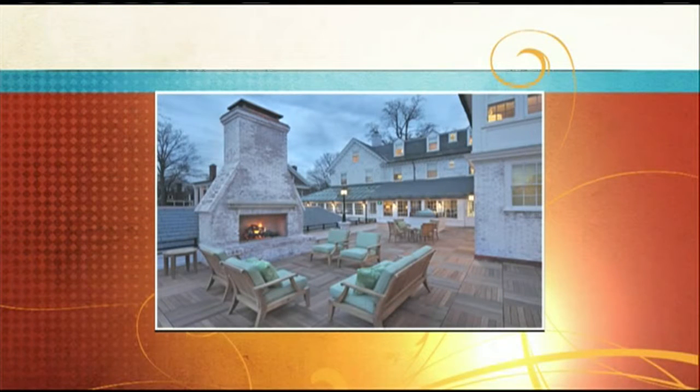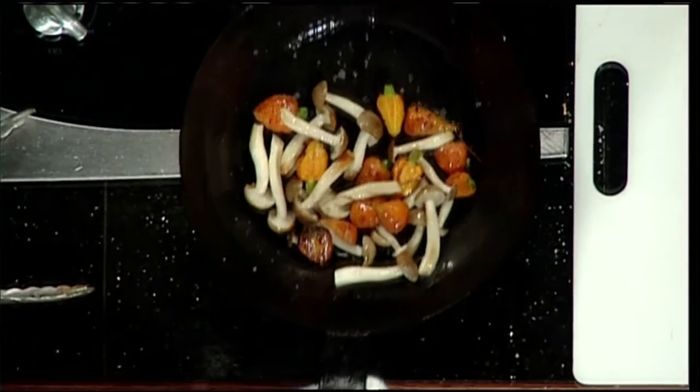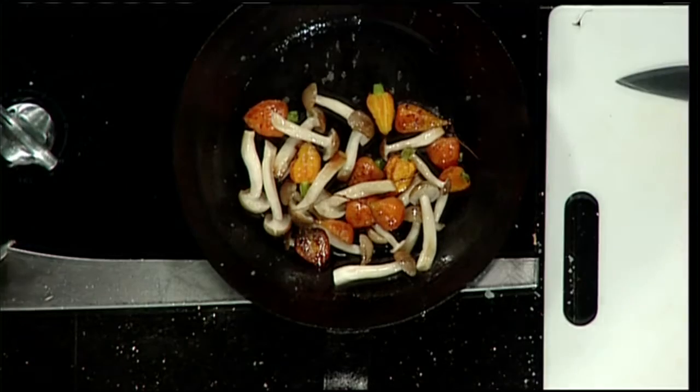Speaking of farm to table, here are some farm vegetables — Thumbelina carrots. These are smaller than usual, but we love them like this. We leave the root intact so they look exactly as they grow. We don't over-treat anything; just a little salt, a little butter maybe. We want the flavors to shine through.